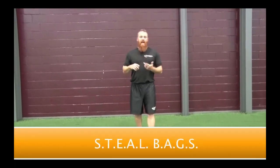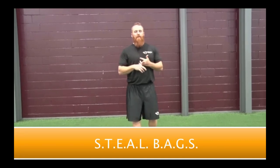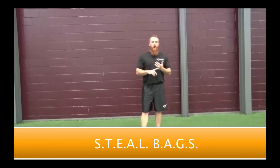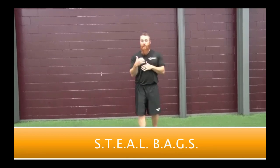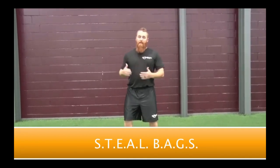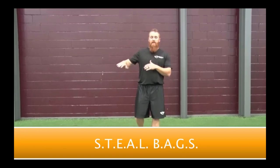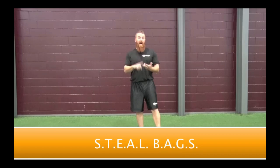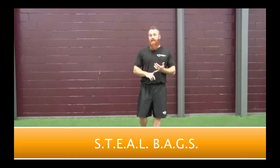We're going to first talk about Stance, being heavy on your Toes, Evaluating the pitcher, Arms ready, Lift and push — that's my key on how to get out of your stance and accelerate through to second base — then Bury the head, Accelerate, Gain ground, and Slide. S-T-E-A-L B-A-G-S.